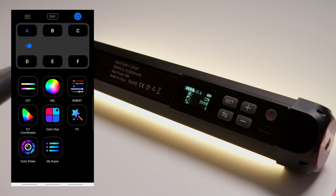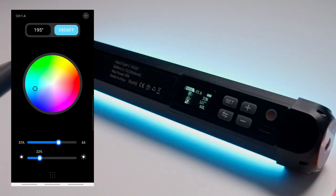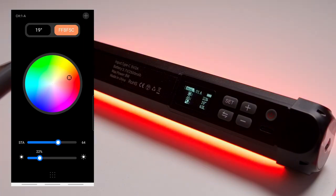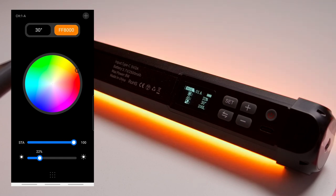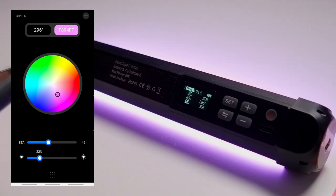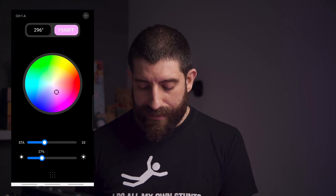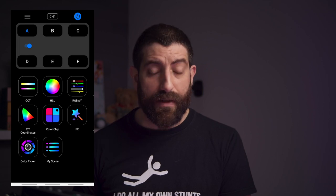Then there's the HSL wheel in the app. The farther from center you go, the more saturation there is; closer to the middle, less saturation. You also have a saturation slider at the bottom, plus a brightness slider. I find this much easier to pick a color using the phone app than directly on the light itself.